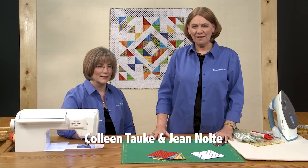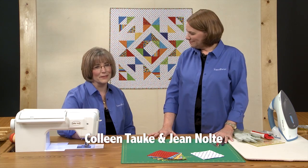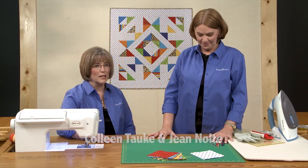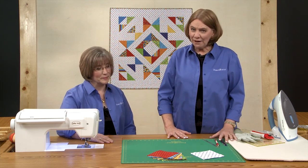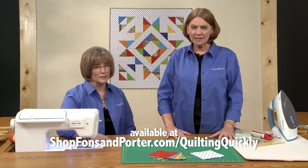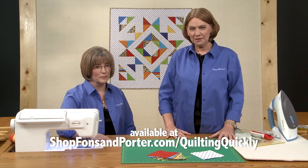Hi, I'm Jean Nolte, editor at Fonz & Porter. And I'm Colleen Taukey, the sewing specialist for Fonz & Porter. In this tutorial we will show you how to construct the merry-go-round quilt. To get the pattern for this quilt, go to shopfonzandporter.com/quiltingquickly.